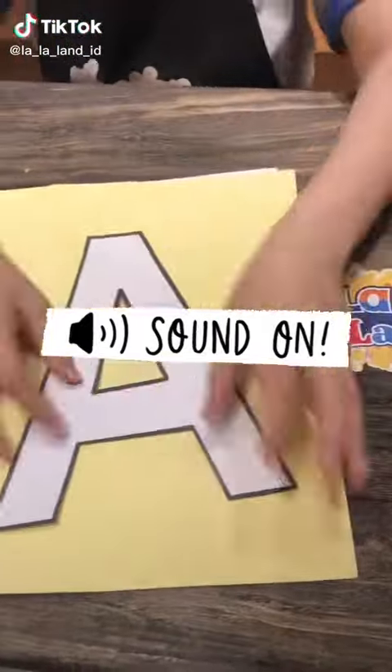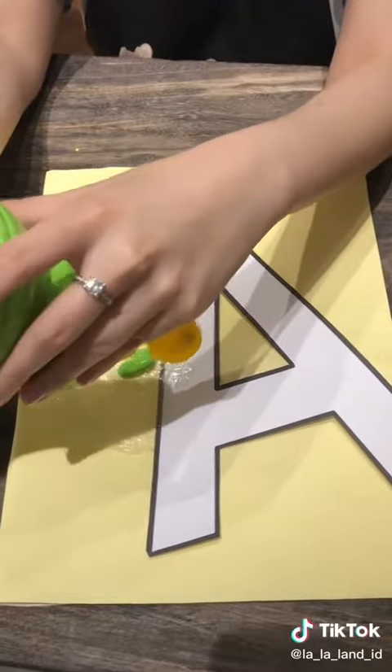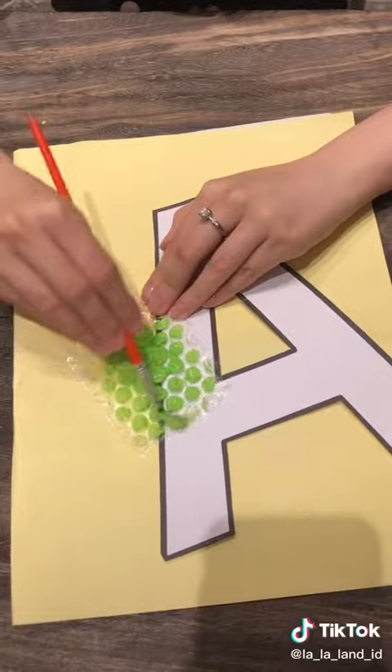Hello everyone, let's make an alphabet book with La La Land using different scales and texture. It is letter A sounds for alligator and apple.